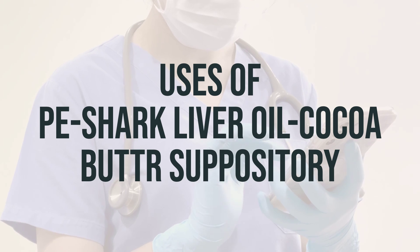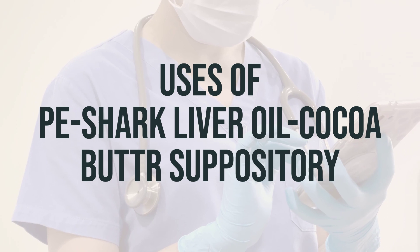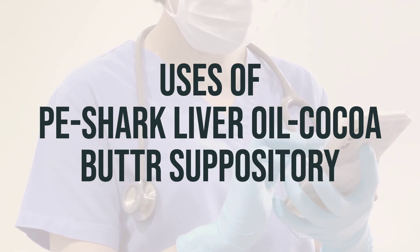Some products may also contain substances like cocoa butter, hard fat, mineral oil, and shark liver oil, which form a protective barrier to prevent too much irritating contact with stool.